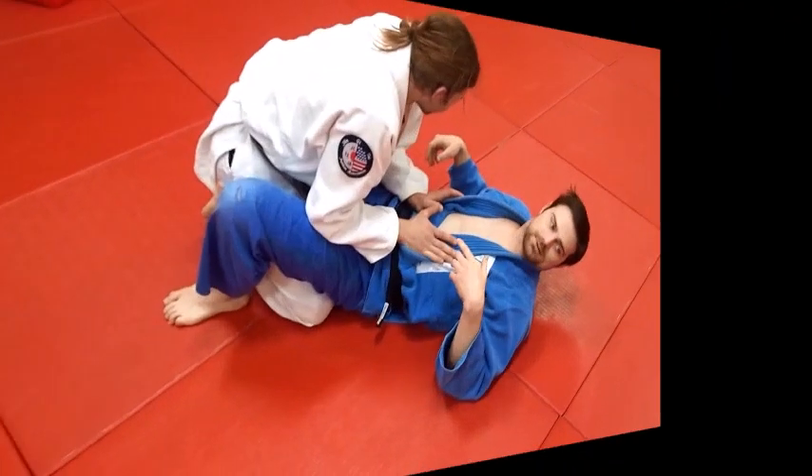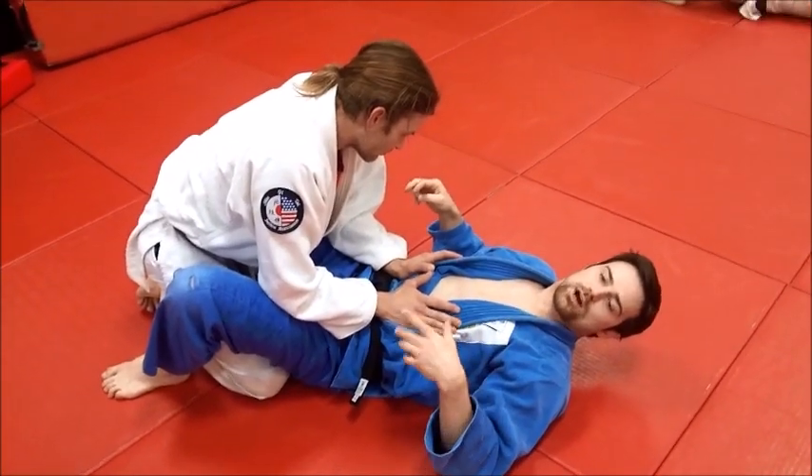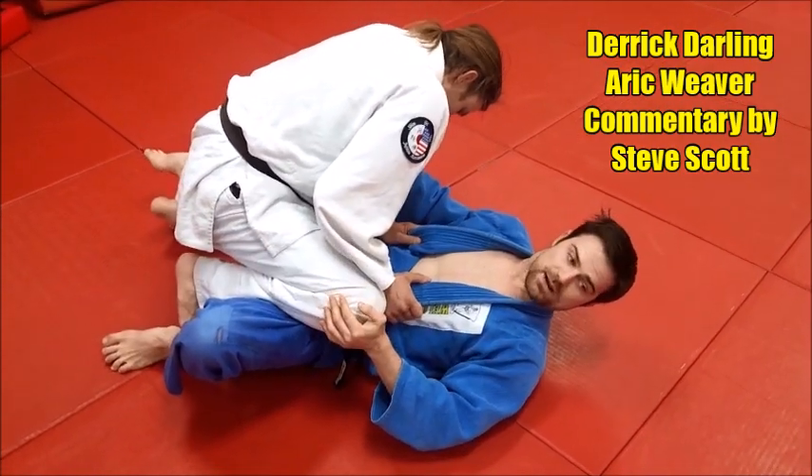We're doing what we call the crowbar, the knee crowbar, from a guard pass sort of situation. He's going ahead, doing the knee slide to actually pass my guard.